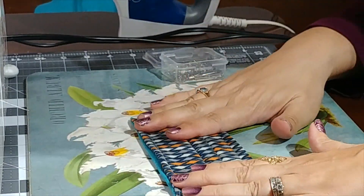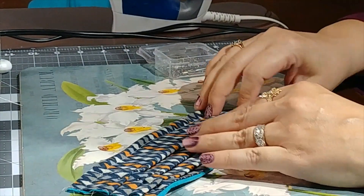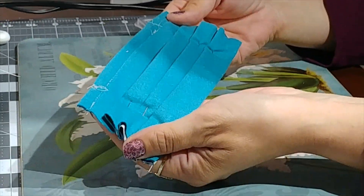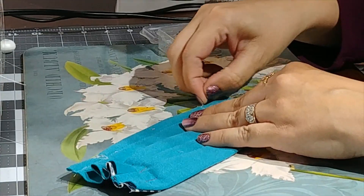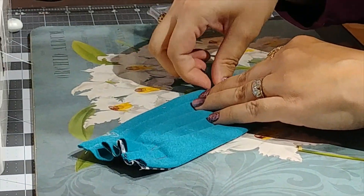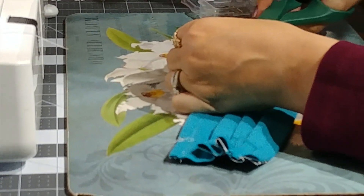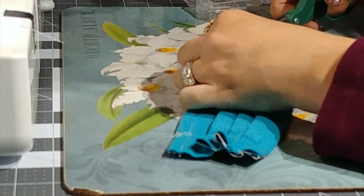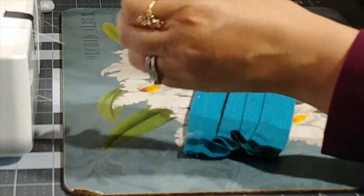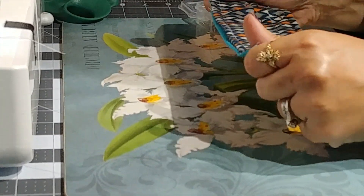Alright, so there we've got our pleats for the mask. You can cut all the little thread strings off. I'm a messy sewer — I end up with a lot of strings mainly because I only sew when I need to. But at the end of the day, it works, and that's all that really matters.